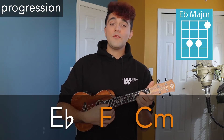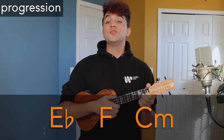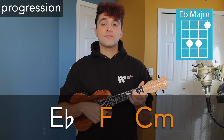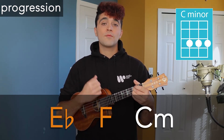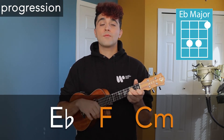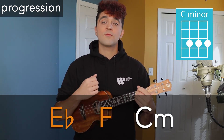If that strumming pattern is a little unfamiliar, feel free to practice it before moving on. There's actually only one chord progression used in the entire song, and that progression is E-flat major, F major, and C minor. Here's how that progression sounds with the strumming pattern. And just by knowing that one chord progression, you now know how to play the entire song. Now I'm going to play through the full song so you can sing and play along with me.